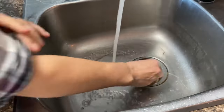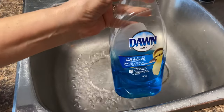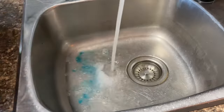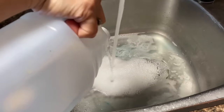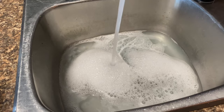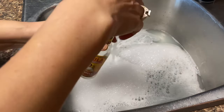The first thing you're going to do is fill up your sink with the hottest water you can get out of your tap. I like to use Dawn dish soap — it seems to cut through the grease and grime better than any other dish soap. Then I like to add about a quarter cup of white vinegar right into the water.